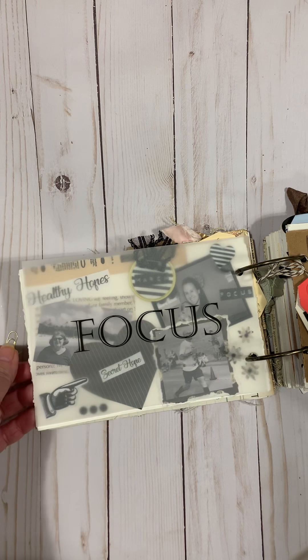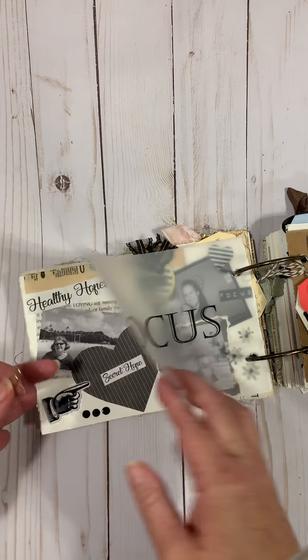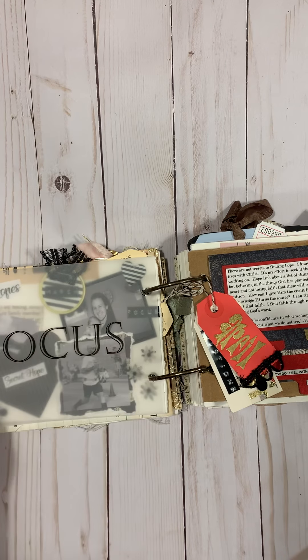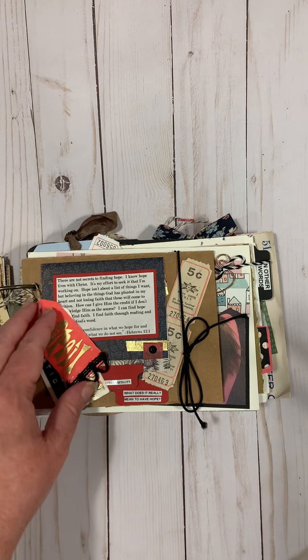In March I did a focus prompt — I think it's the same prompt she uses this year — from 2017. I wrote about what my hopes were, what I was really focusing on, added some pictures, and wrote about hopes I had for different family members in my life. I did a vellum overlay over it because once you move it, it comes into focus.